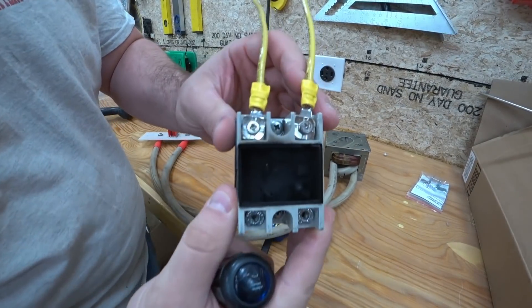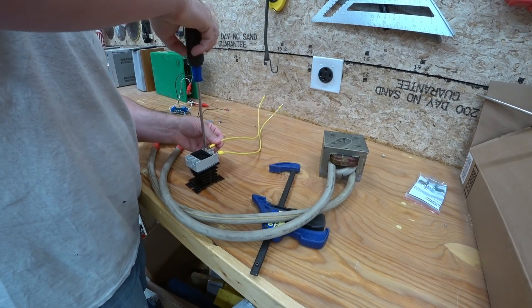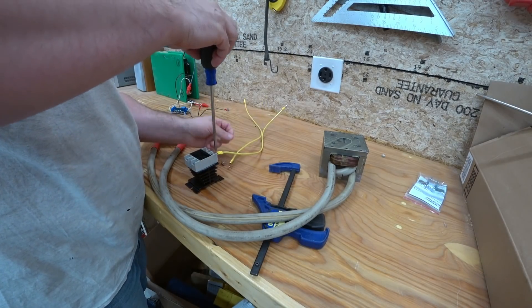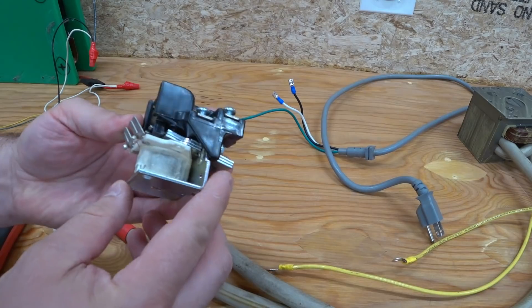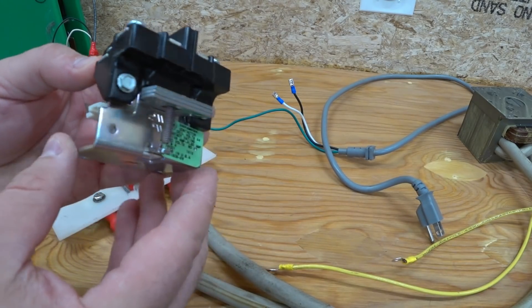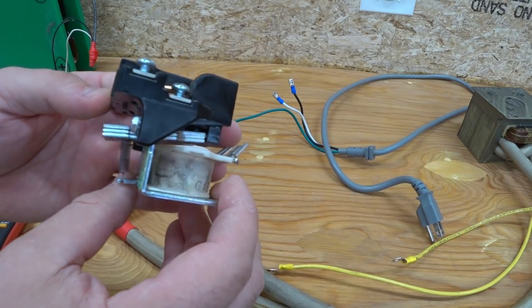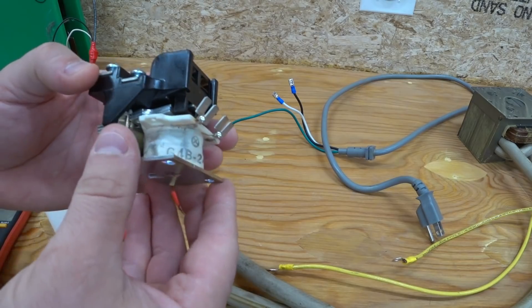We'll get rid of this 240 volt cord and this SSR — all burned up in there. I'm going to try using this instead. This is a contactor sold for air conditioning systems or furnaces. It's a 240 volt 30 amp contactor.